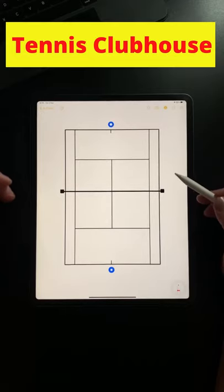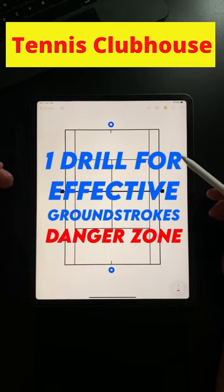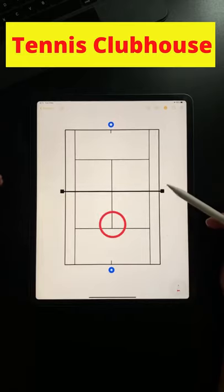In this video I'm going to show you one of the drills that I like to use to improve a player's ability to keep their opponent under pressure, and it's called the danger zone. First of all you need to mark out a zone in the centre of the court — it can be a circle or a square — this is the danger zone.